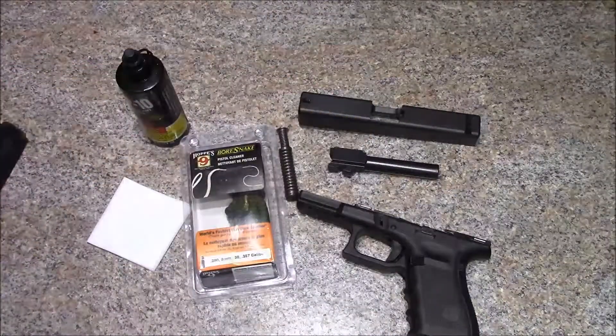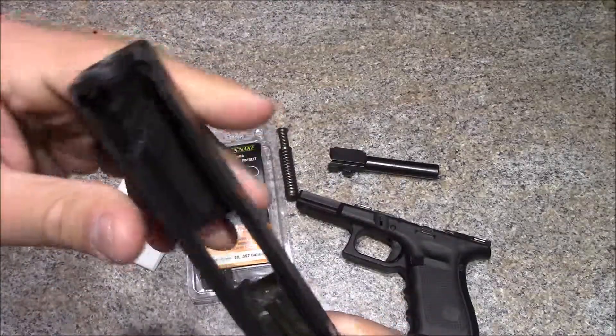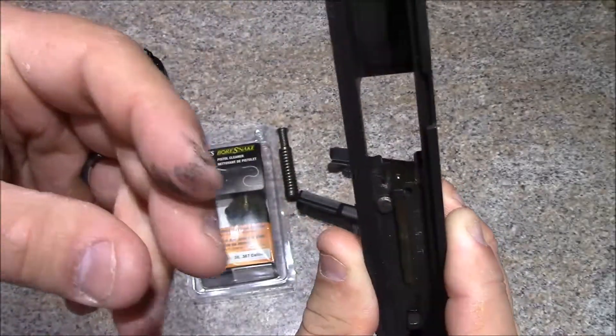For virtually all of your cleaning and maintenance on a Glock, that's going to be the extent of the disassembly. There's not a huge need to go further unless you have a ton of rounds through it. This is my carry gun, so on the inside you can kind of see there's some lint and stuff in there — wipe it out.